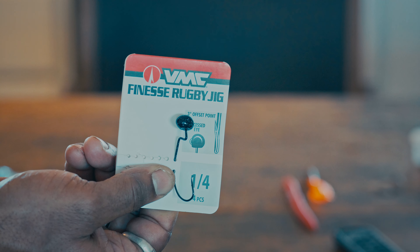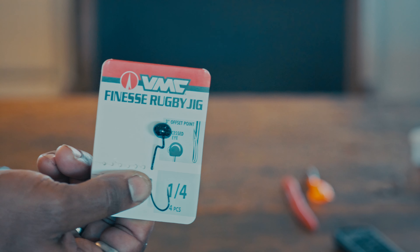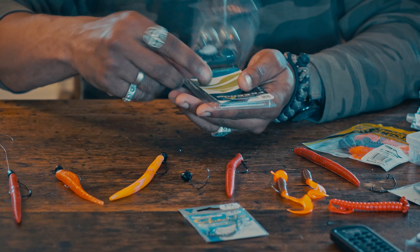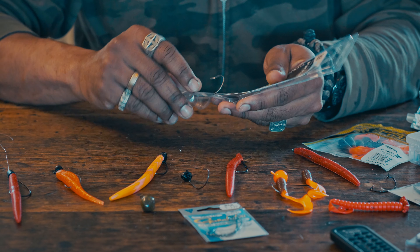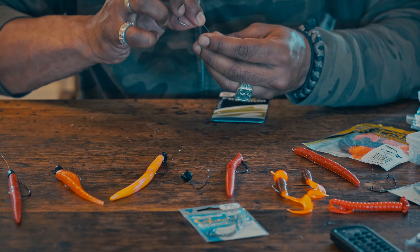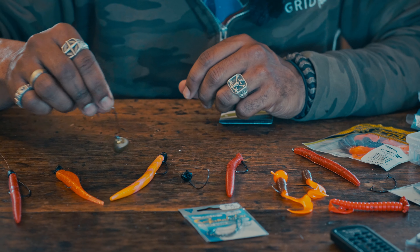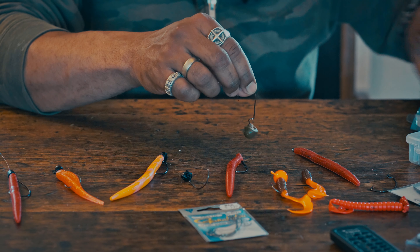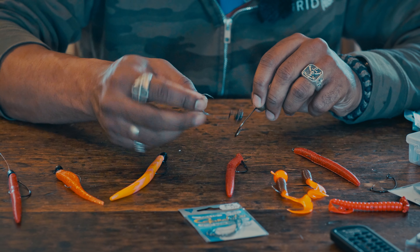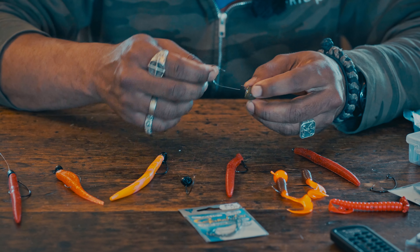The grub is straightforward — using one of these weighted hooks. So you just need to — let me do that very quickly. This is the hook, this is the grub, just bring it through. I know this is very basic; a lot of folks start fishing with this. Come out at the end. That's usually how I'll rig the grub. And when you have some current, the current will actually give some action to the tail — and this is what you want.